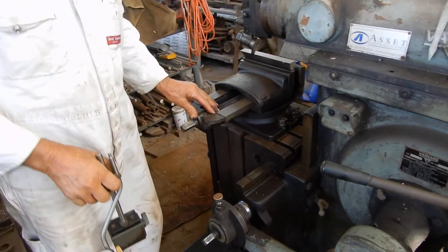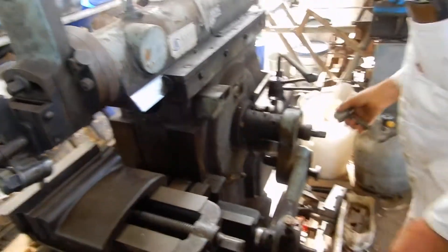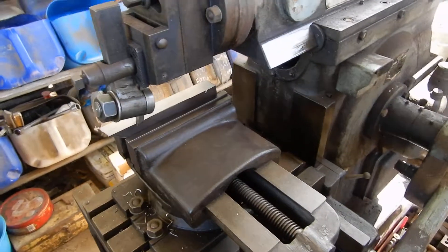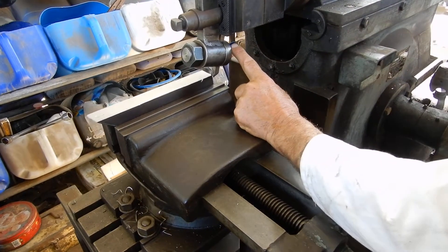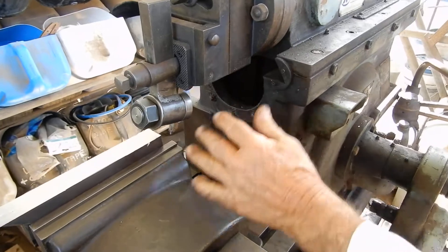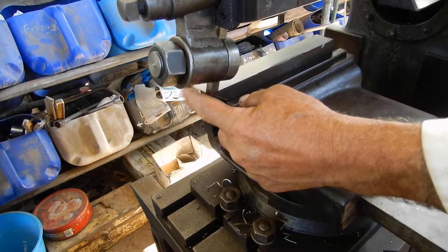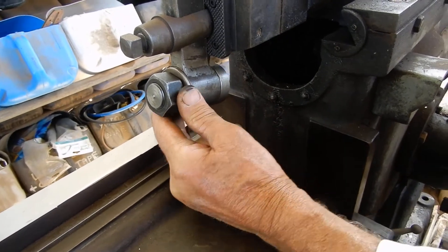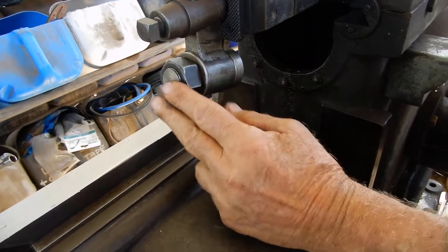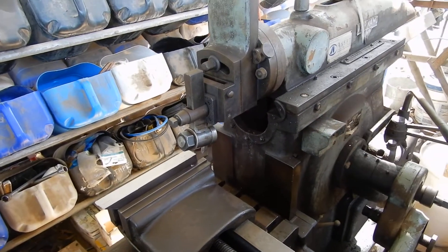It wouldn't be a shaper video unless we did some cutting, so that's what I'm going to do now. We'll do a test run like this to make sure we're not fouling, not hitting anything. The tool is not hitting into anything when we're running a complete cycle without causing any damage to the machine. We're dropping off the edge so we cut there, and at this end we've got enough room for the clapper to drop back into the original position. We've checked all that — we're right to go.